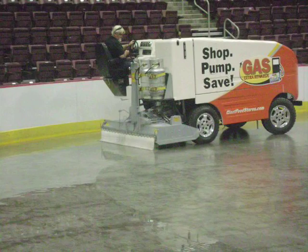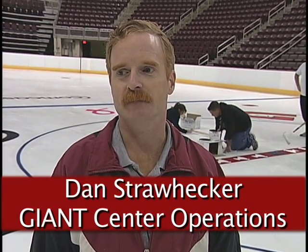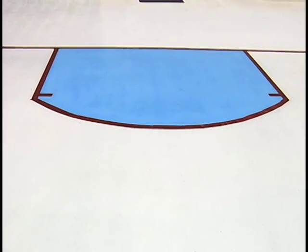The whole process: we started late in the day Monday, turned on refrigeration — the floor started out at room temperature and they brought it down to about 16 degrees. We started flooding Tuesday afternoon, put on a base coat of clear ice, came in Wednesday morning, painted the white base coat and then painted the blue in our creases.